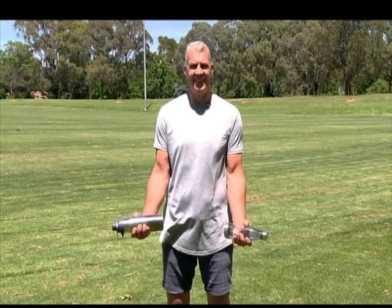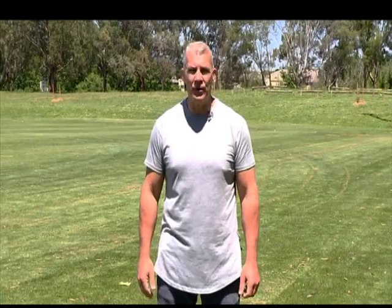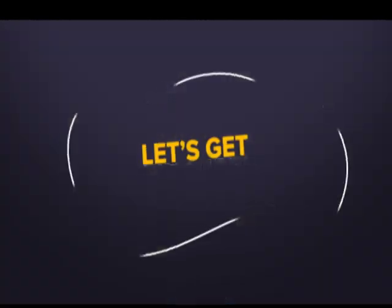Do the movement in reverse to get back to your starting point and repeat. As you improve, add weight. Now come on, let's get moving.